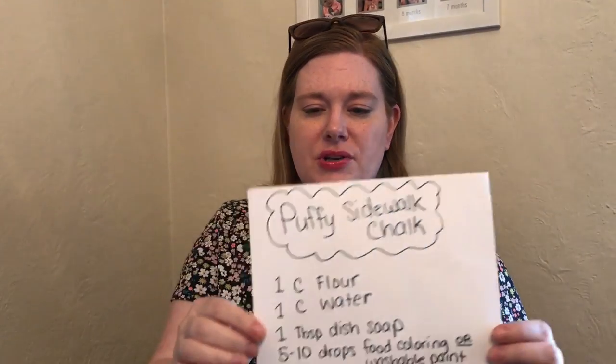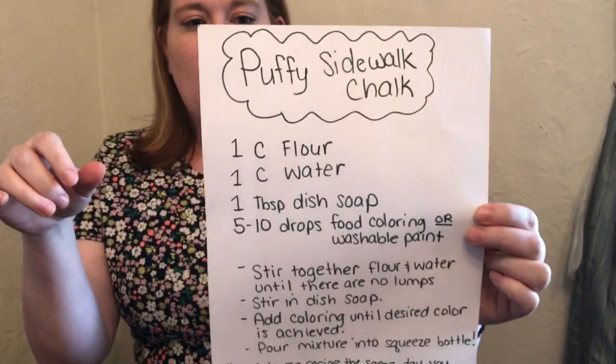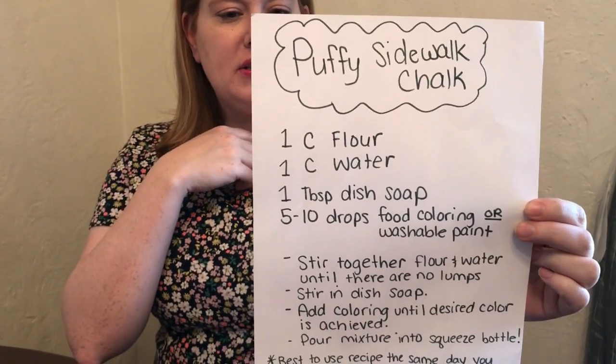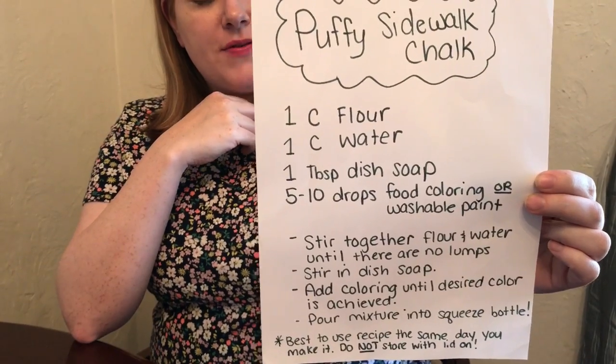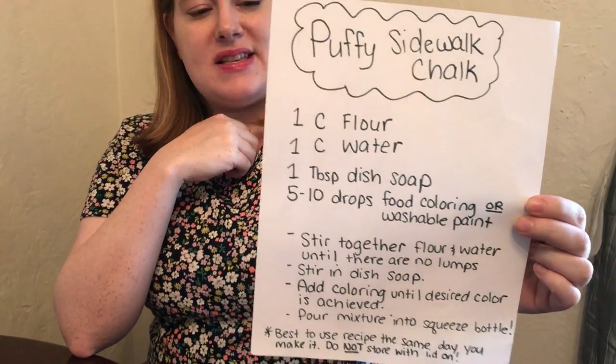Here's our recipe — I already made mine outside. You will need any kind of squeeze bottles. My friend gave me the ones I'm using today; they're available at Dollar Tree, but an old ketchup bottle or shampoo bottle works too. You're going to need a cup of flour, a cup of water, a tablespoon of any dish soap, and five to ten drops of food coloring or washable paint.